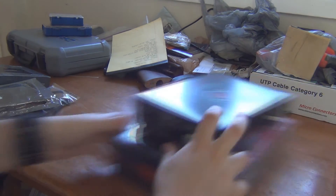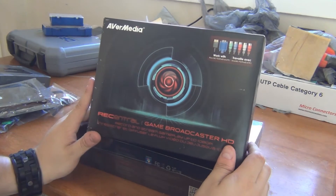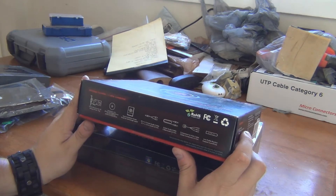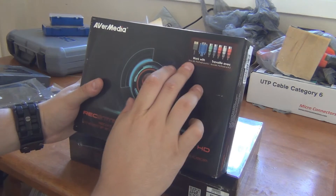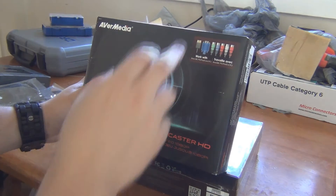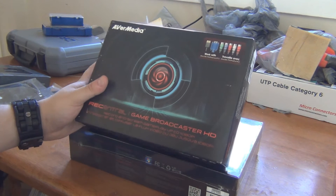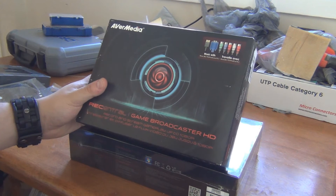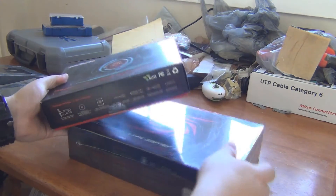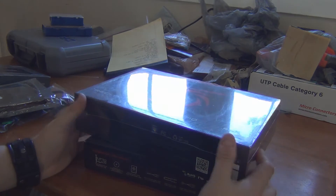So that brings us to my capture cards. I'm using two different capture cards and I have reasons for that. Both of them are by Avermedia. The first one is the Rec Central Game Broadcaster HD. This one has the ability, with a little breakout, to work with VGA, and that's the reason I'm going to be using this — it's pretty much going to do all my analog capturing on old computers and older consoles. The second one is the Live Gamer HD, which has a pass-through for HDMI and is what I'll use for my modern consoles.